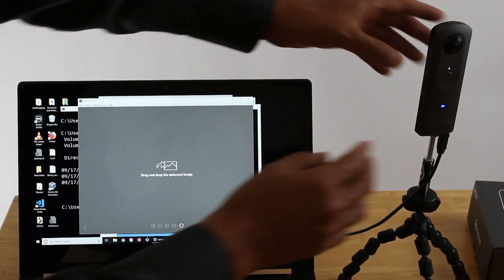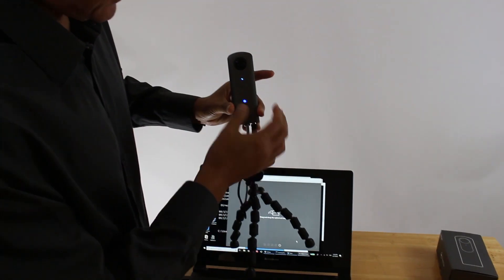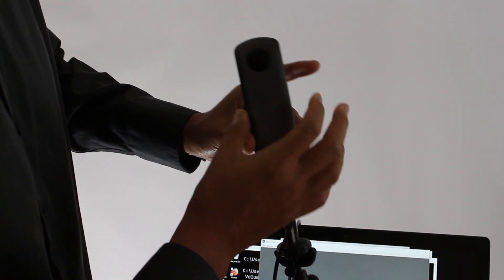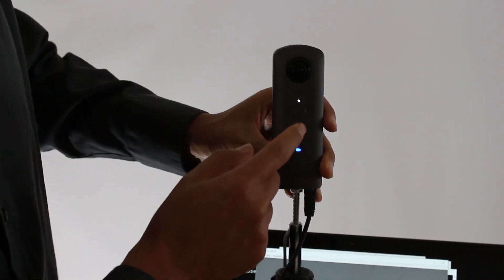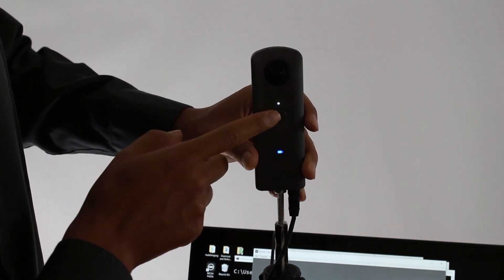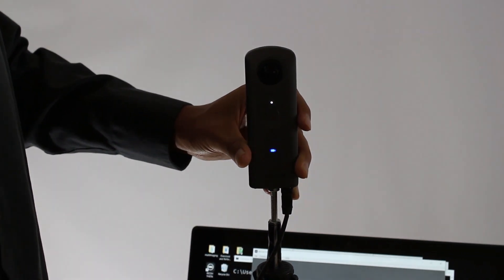At this point, all you need to do is change the camera into Plugin Mode. Once it's in Plugin Mode, you press the shutter button — you're good to go. To stop it, you press the shutter button again. It's that simple.